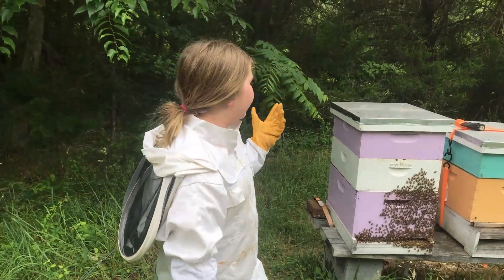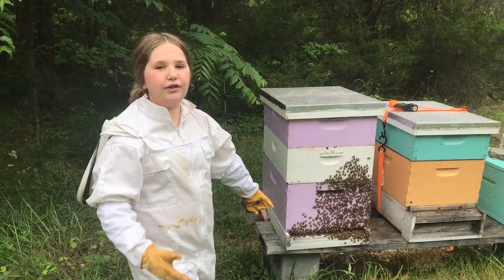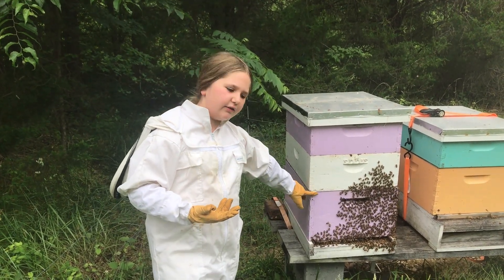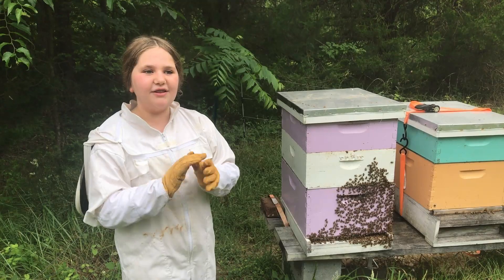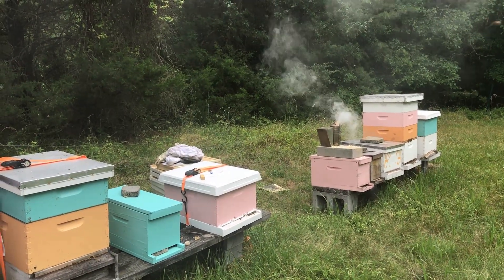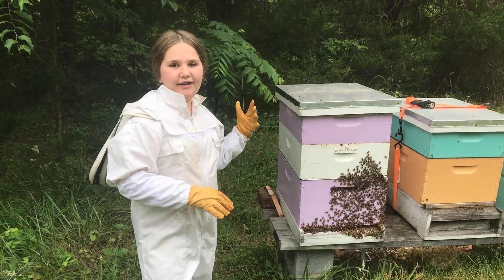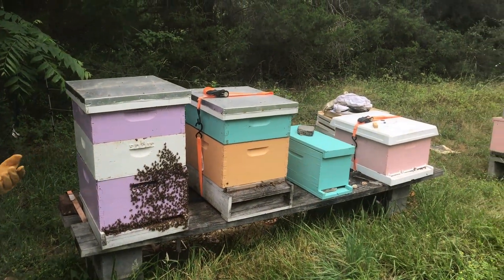Here is one of our hives. It's summer and you can see there are a lot of bees right there because they want to stay cool outside so it doesn't get too hot inside. Right here is what we call the brood box. This little thing here is to separate the queen from the honey supers, which are these two things. The smoke calms the bees down so we can work there more easily. I like to paint the hives light colors so they don't get too hot in the summer.